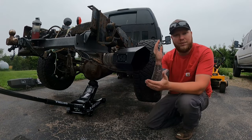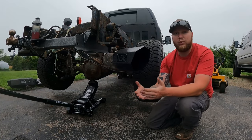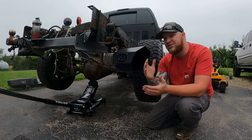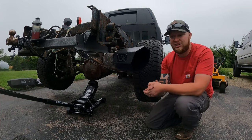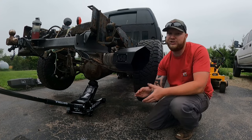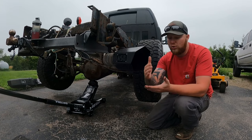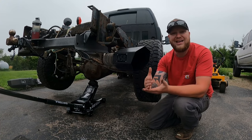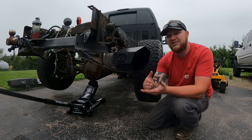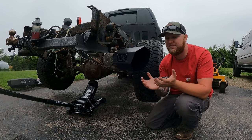Yes, a three ton floor jack will be able to lift up the rear end of that truck no problem. We weighed it on a scale one time and had roughly five thousand three hundred pounds on the back end of our work van — a three ton jack will get that done. But when you put that three ton jack underneath there, it's gonna have to work a lot harder than a four ton jack would. The more your tool has to work, the less life it's gonna give you. If you upgrade to a bigger version, the less it has to work, the longer it's gonna last.